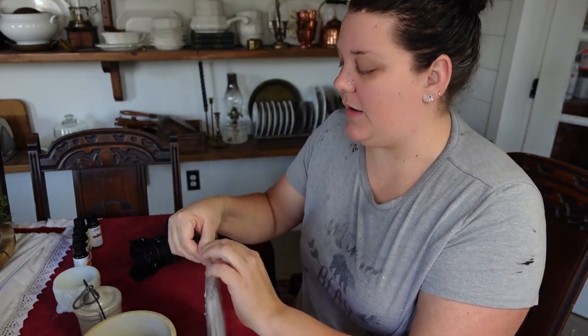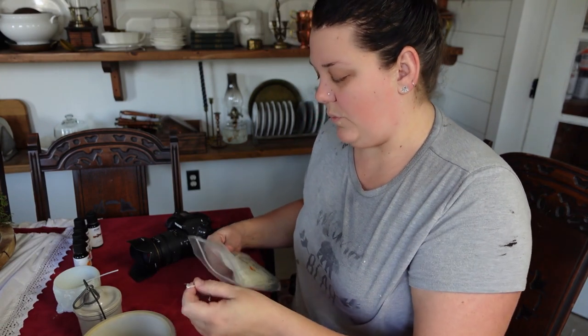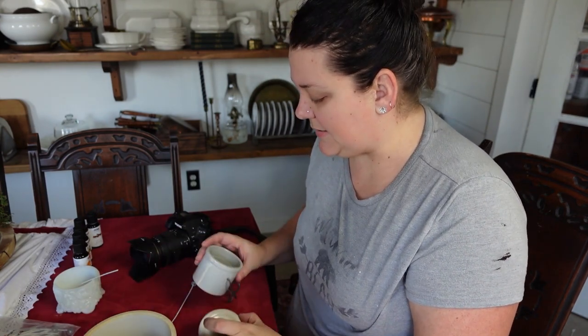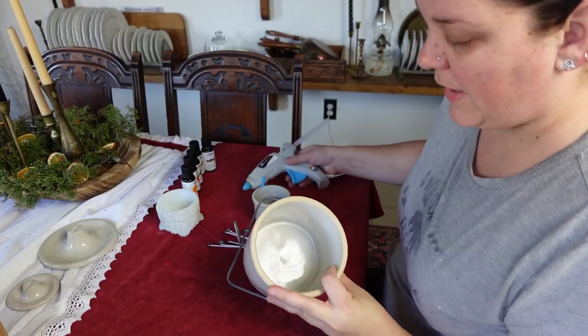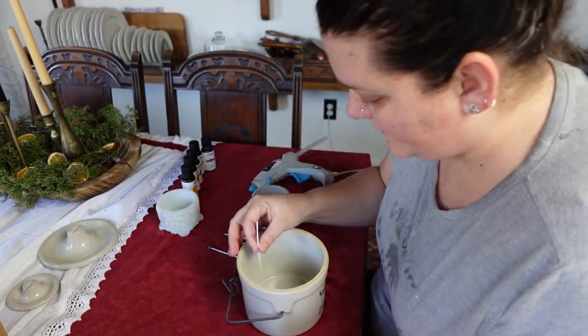I want to adhere my wicks to the bottom of my containers using a hot glue gun because I feel like that would be better. I'm going to get out three wicks for the big one and then one for each of the smaller ones. You will trim your wicks later on in the process. I am not a professional, however let us get to this process because I'm very excited. Before we go to the kitchen, I'm going to get out my hot glue gun and situate my wicks. For the big one I'm thinking a triangular shape.